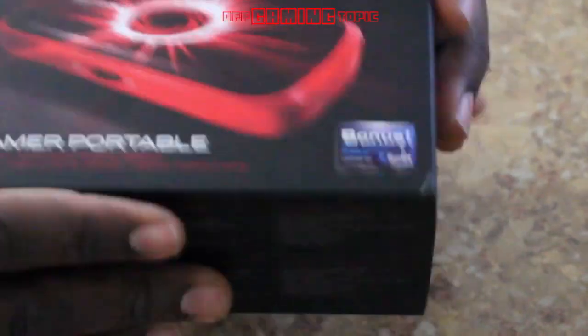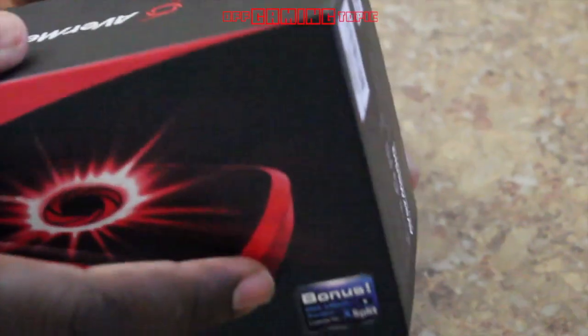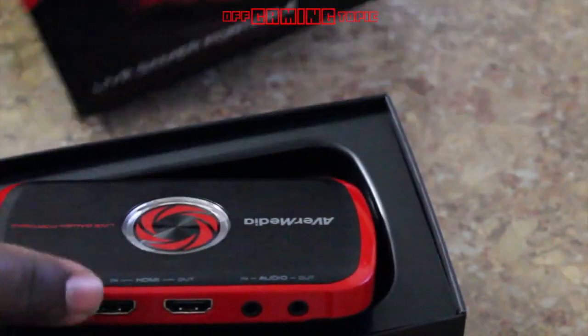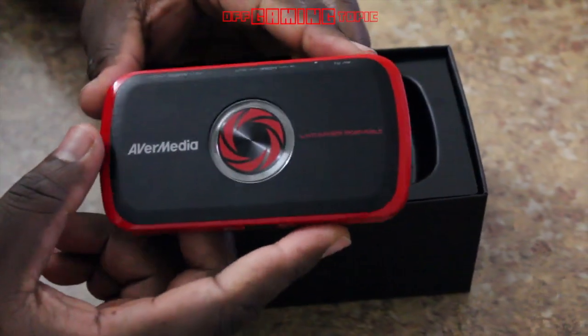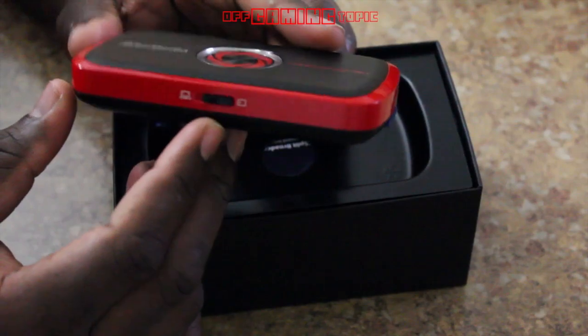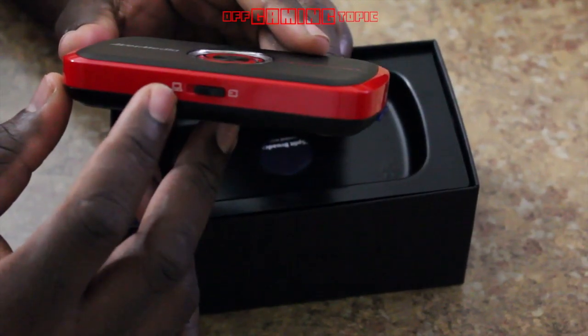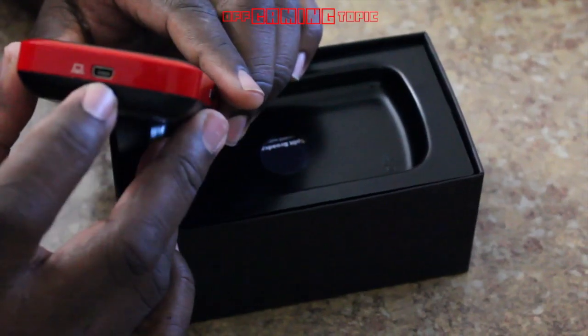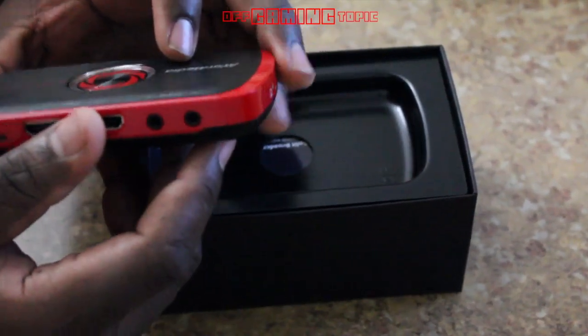That's what's in the box — it's a simple package, surprisingly heavy. The device itself has PC mode, PC free mode, a micro USB port, and an audio out.